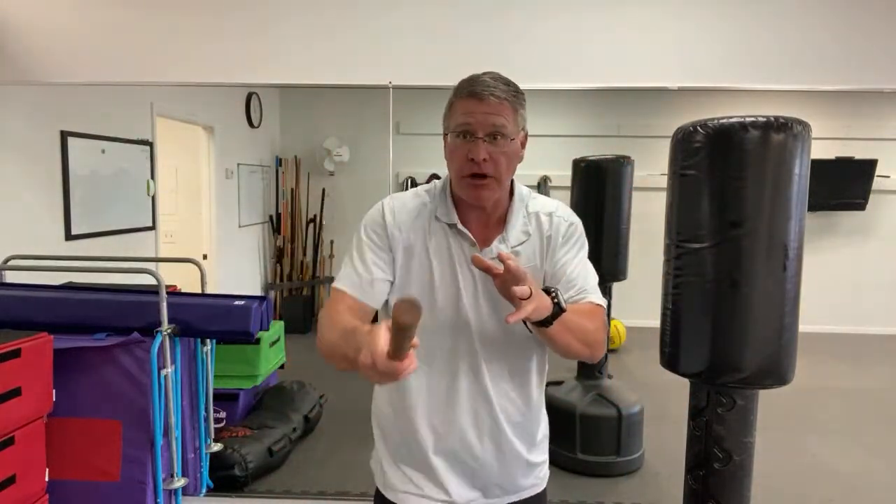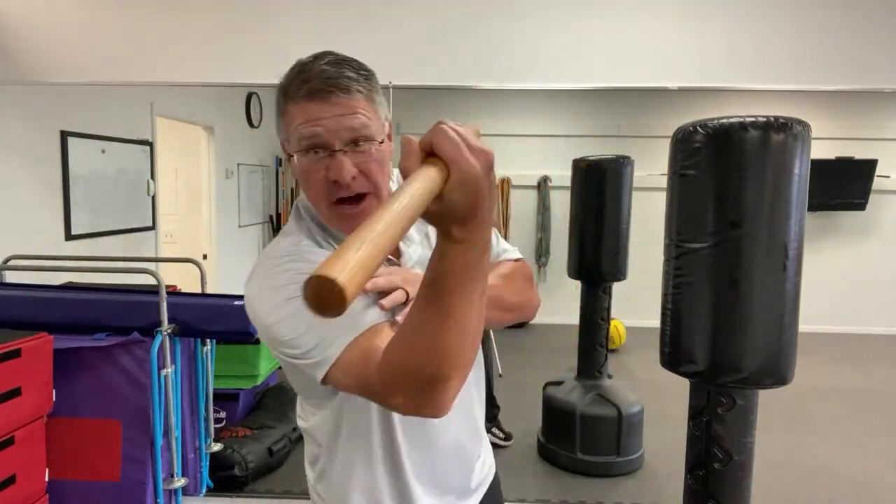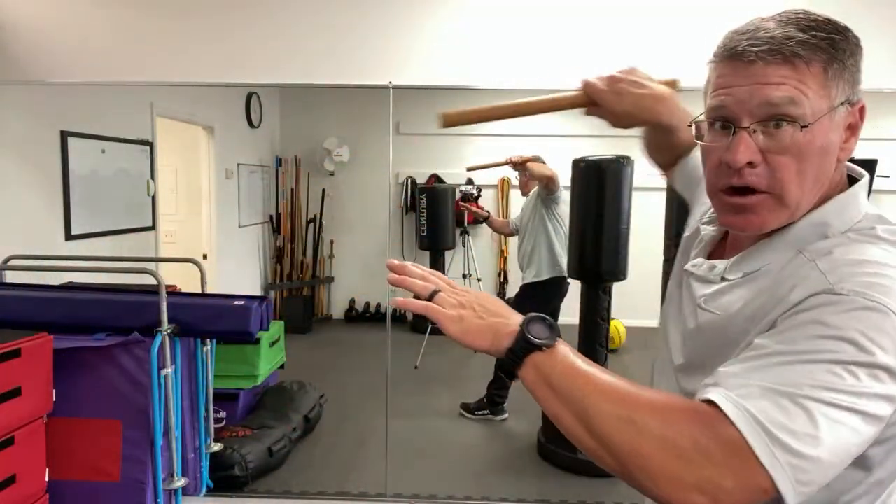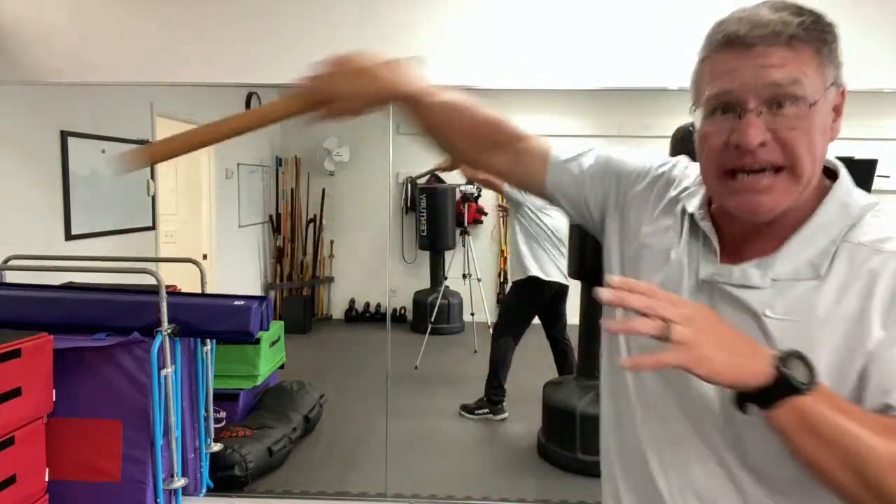So you have: a simple thrust forward — one; a swinging thrust — two; coming off the opposite shoulder and down — see this angle where it comes up and then goes down, reaching in — one, two, three, four.